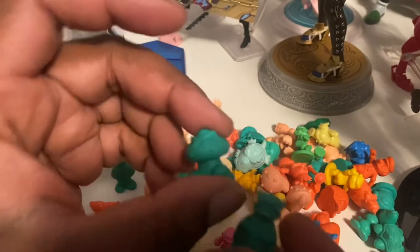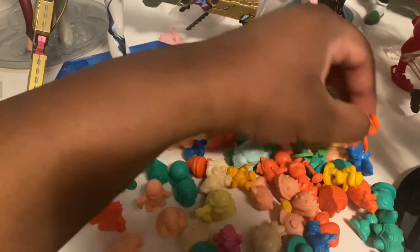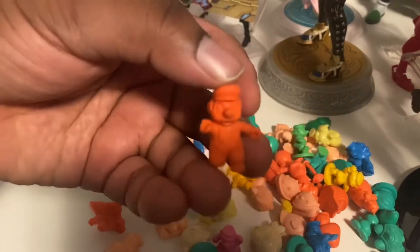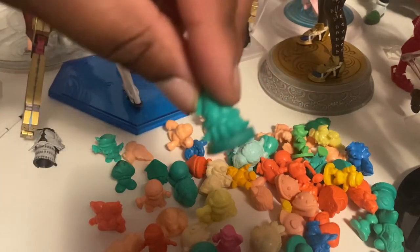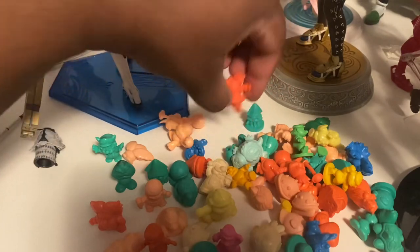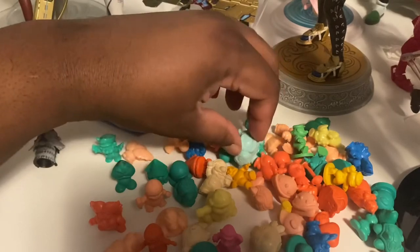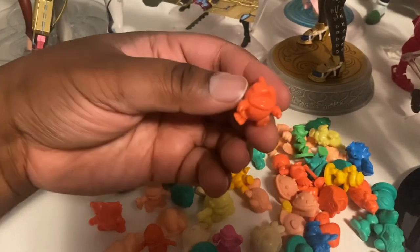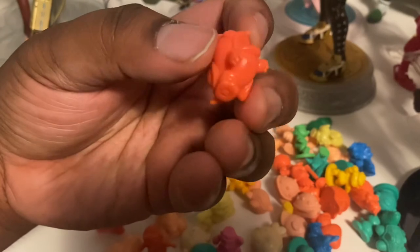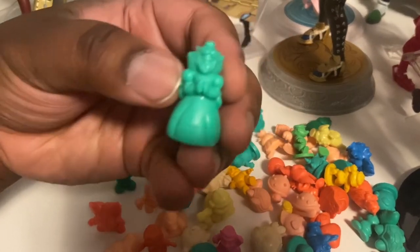Vintage King Koopa, look at that. Another Goomba - there's plenty of variety here, not gonna lie. Here's Small Mario. Another Blooper Squid. And here's Iggy Koopa, it looks like. I think it's a Paratroopa, one of the Flying Koopas. If I'm not mistaken, this one is Spike.